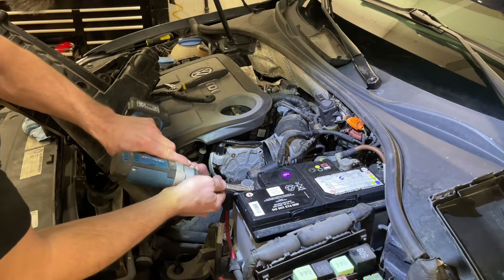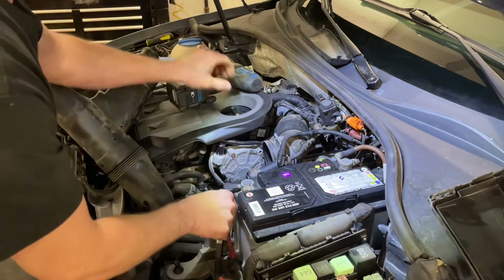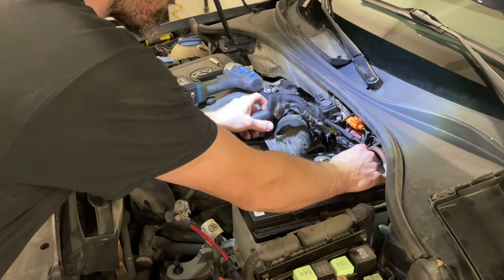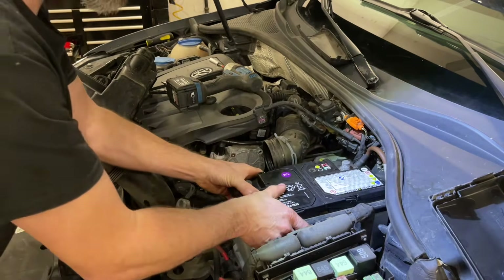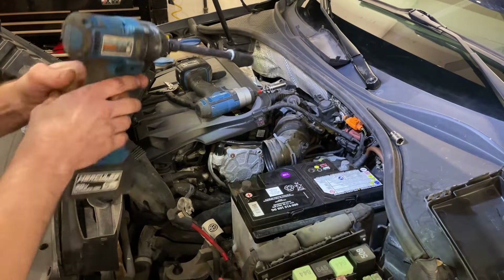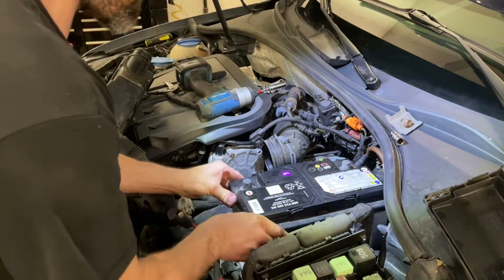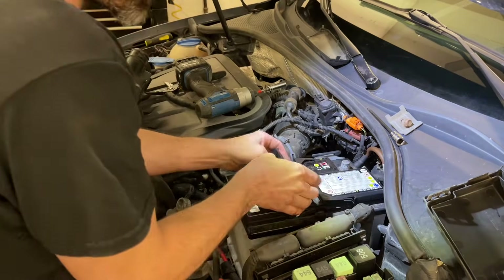Next we can take a 10 millimeter socket and loosen up the battery terminals. Pull the positive off — be careful where that sits — and pull the negative off the back. Then right down on the side of the battery we've got a 13 millimeter bolt that clamps the battery down. We'll loosen that up, take out the clamp and the bolt, set that aside, and now we should be free to get the battery out. Always a little bit of a pain — we've got some handles here to work with.